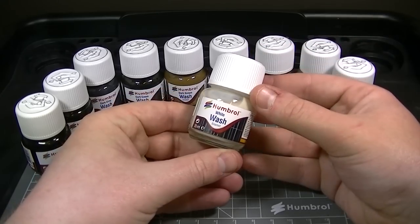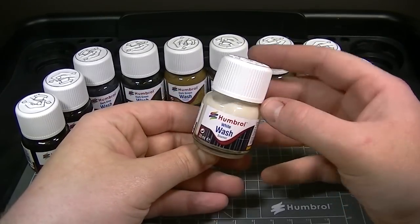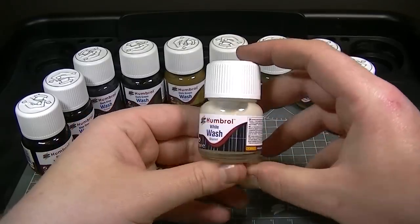And finally, the white wash is perfect for lightening any of the other colours in the range or producing a winter camouflage scheme.